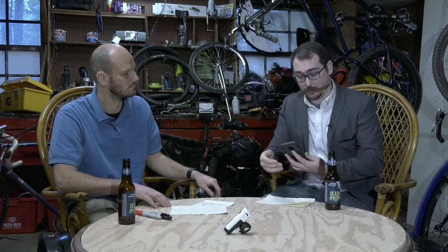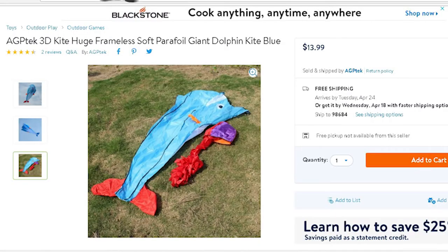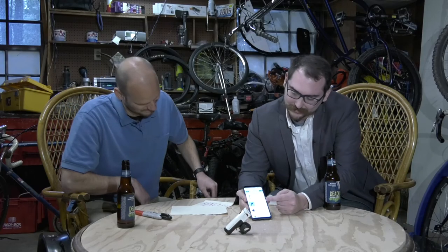And the kite stuff — so I bought a kite. I got a kite in the mail. Chad is one of my kite gang friends. Is this a real gang? Well, it's a league, but we're a tight gang — Chad, Brittany. Next Thursday is our first official meetup. I got my kite in the mail. It's the AGP Tech 3D Kite Huge Frameless Soft Parafoil Giant Dolphin Kite Blue. Ordered it from Walmart.com. It's probably one of the best kites on the market. I'm pretty excited. Hopefully by next week I'll have it and we'll do a review on it.